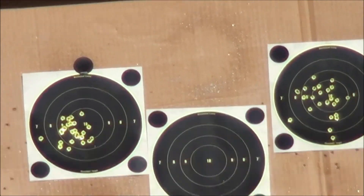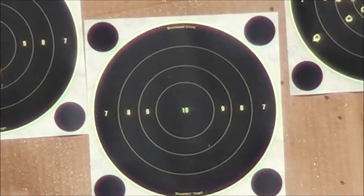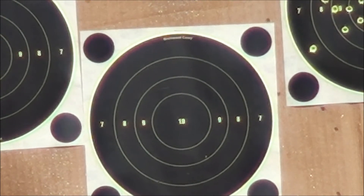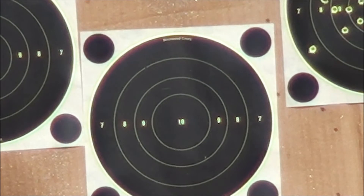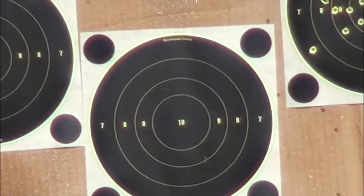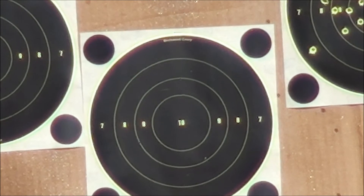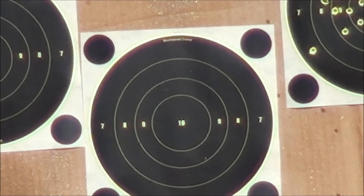Back at two, man. How about that? Bouncing on a rock. Middle target, 10-22.